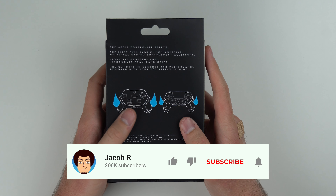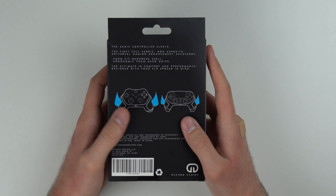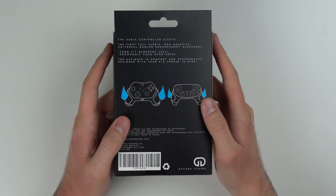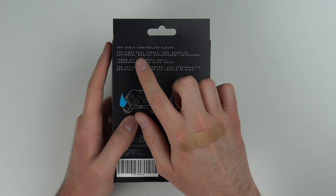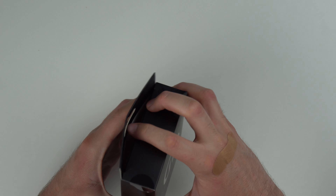As you can see from the diagram on the back, it basically slides onto the bottom of your controller, and on the left and right sides it has memory foam that rests on your palms to keep your hands comfortable. I like the packaging — it's pretty straightforward and basic, but nice. It's the first full-fabric, non-adhesive, universal gaming enhancement accessory. So let's go ahead and open this thing up.